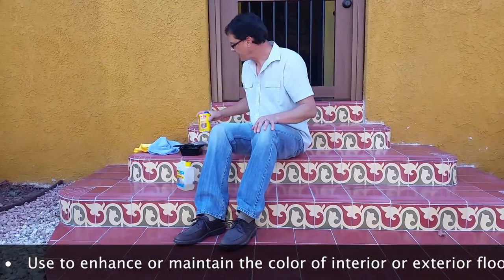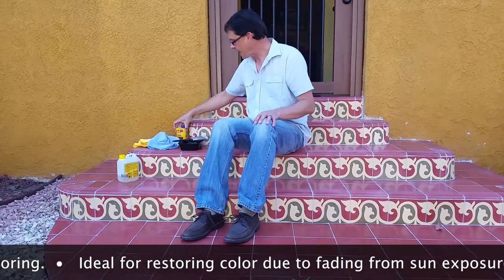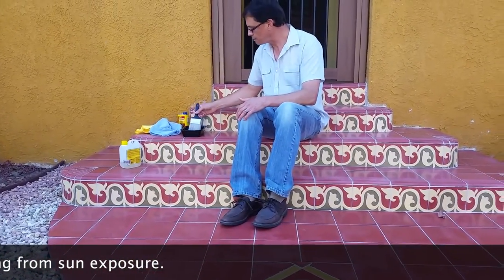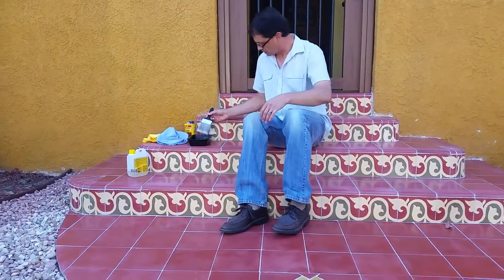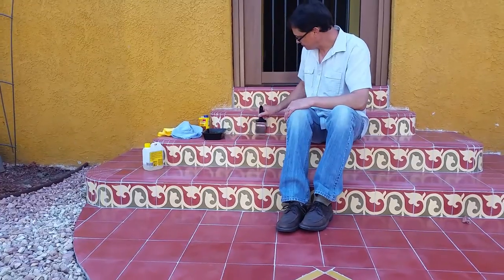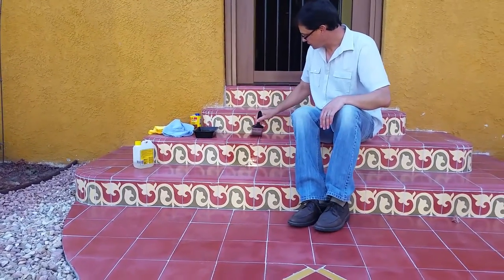What we've done here is put a little bit of the stone-enhancing sealer — again, this is the Fila penetrating stone-enhancing sealer — into a small brush. You want to be very careful with this. It's a little harder to apply than a Fila FOB product. It does tend to pool, and you want to make sure you don't apply it too thickly. Just brush it on nice and lightly, and keep it from dripping as you keep moving down.